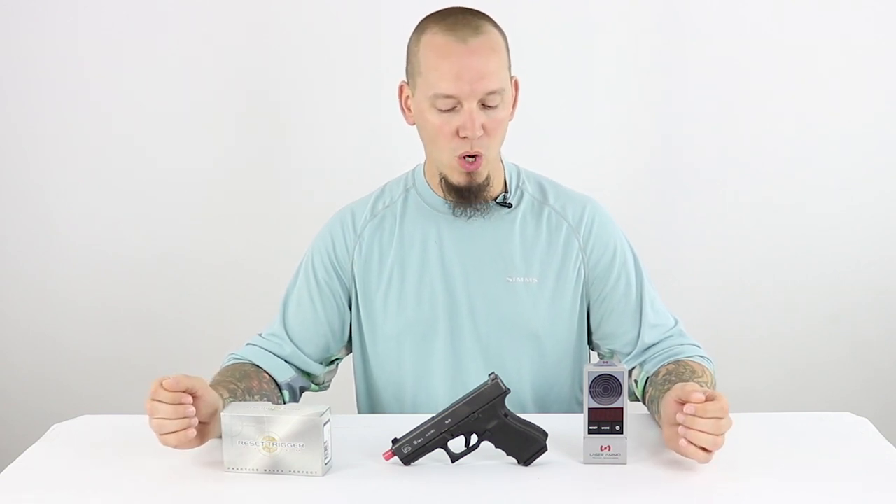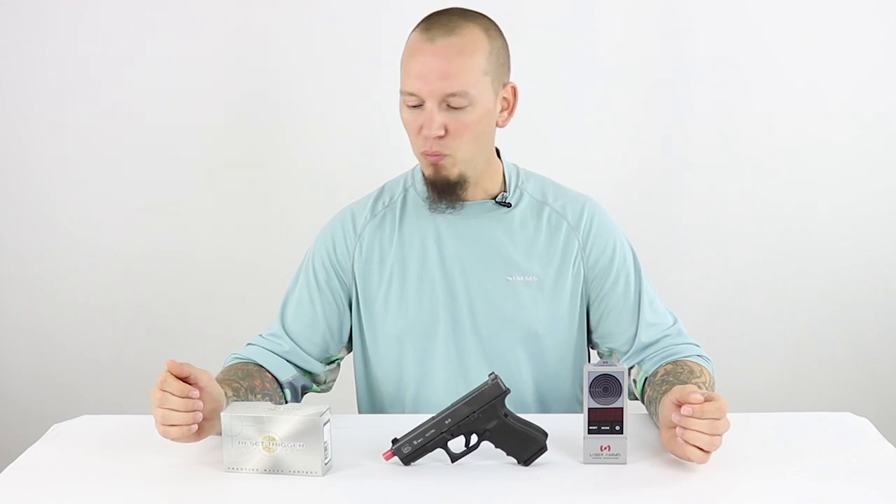I started the series called Becoming a Better Shooter in an attempt to actually become a better shooter myself. I'll be using dry fire practice and dry fire drills to do that. I've created a calendar to do dry fire practice as well as some live fire practice, but about 80% of my actual trigger time is going to be dry fire.